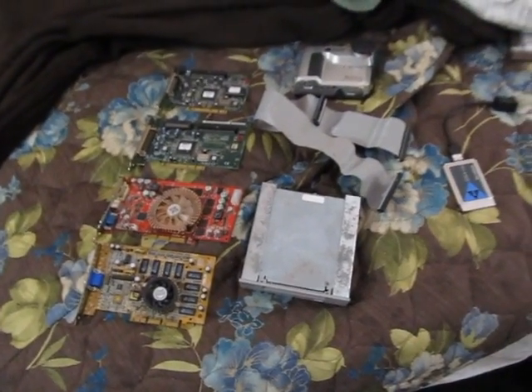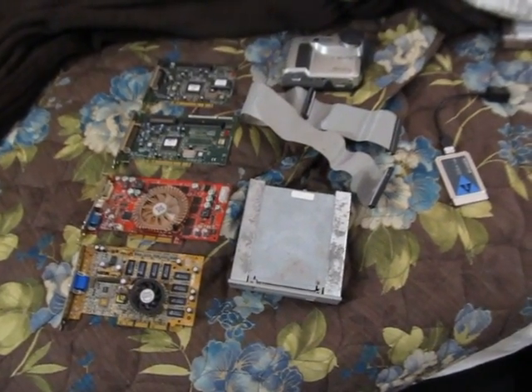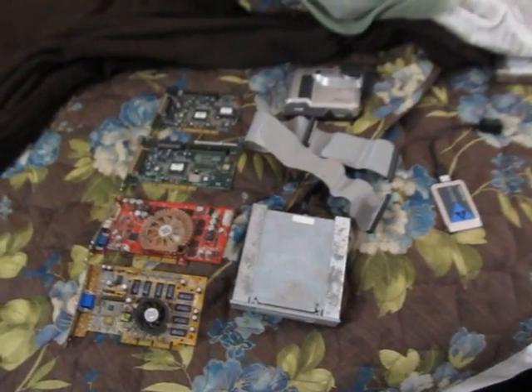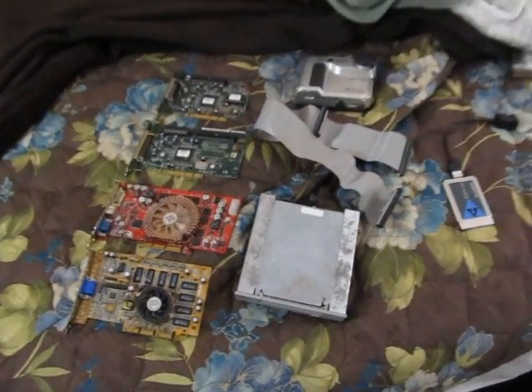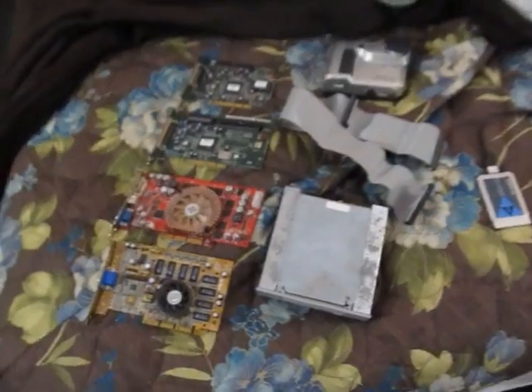It's a really awesome collection of vintage electronics he has, and he's actually cleaning shop a little bit. He's getting rid of a lot of stuff that he doesn't want anymore. He offered some stuff to me, which I gladly accepted. So let's see what he gave me.